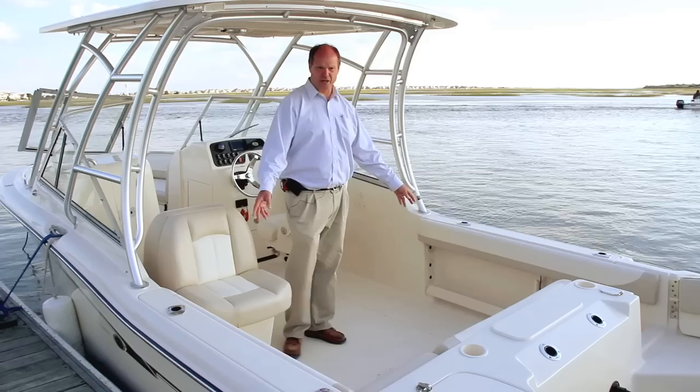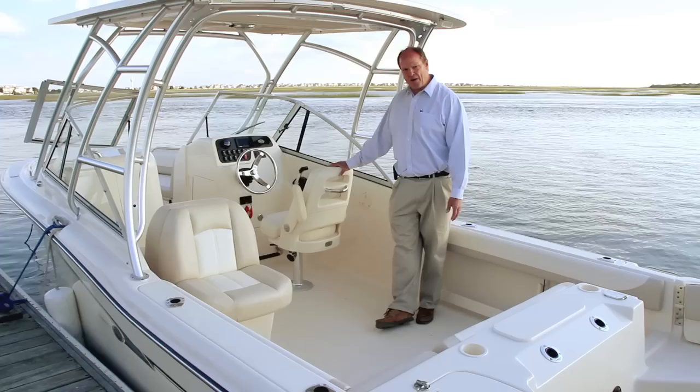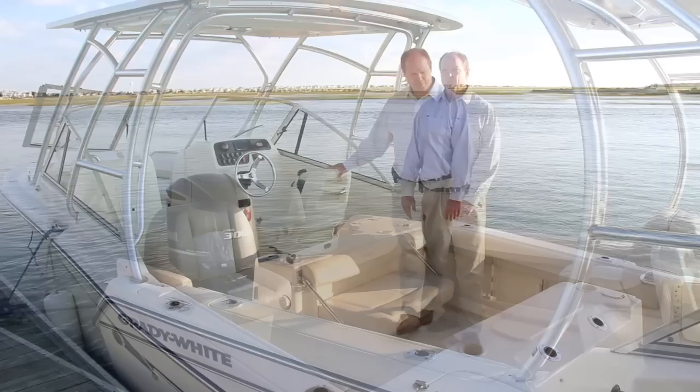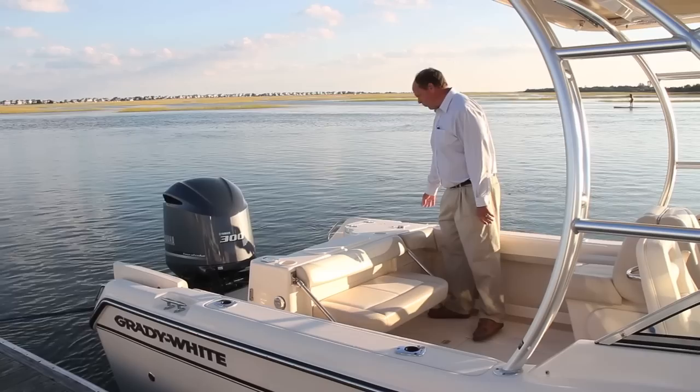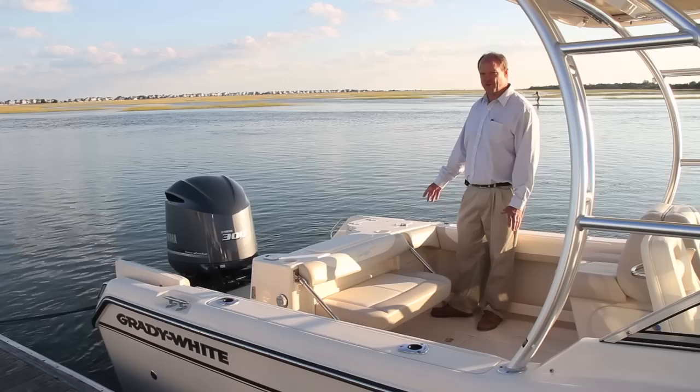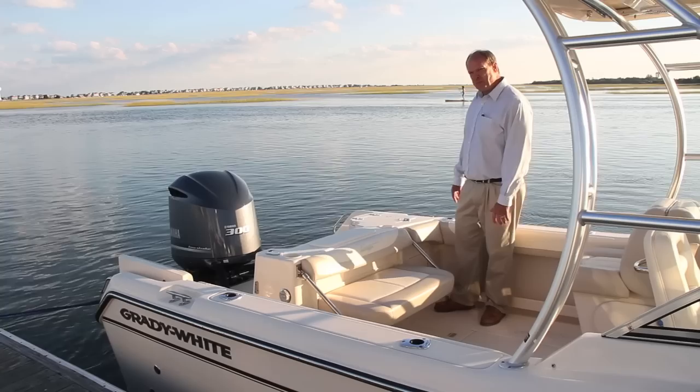Back aft we also have rod holders, two per side, and three rod racks per side underneath the gunnels. Just aft of the helm seat are a couple of options: there's a wet bar with storage and a trash container below, or you can get the boat with an electric grill. Back in the cockpit on the Grady-White 255, the engineers have really thought of everything. The stern cleats on this boat are recessed just a little bit to keep them out of the way. They're made out of 316 stainless steel — very high quality — eight inches long, plenty big for a boat this size.